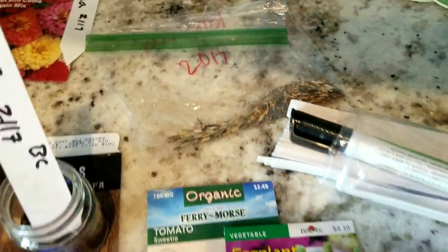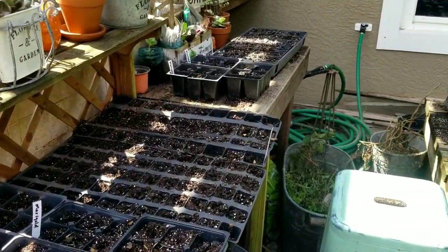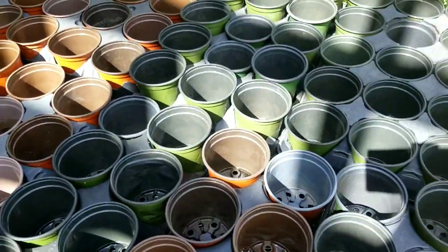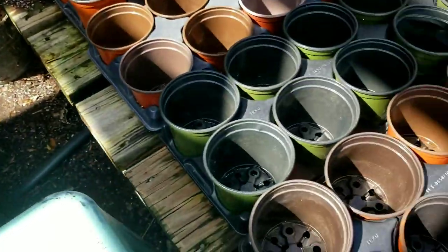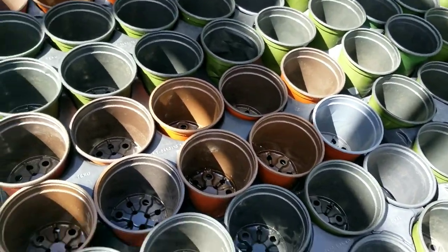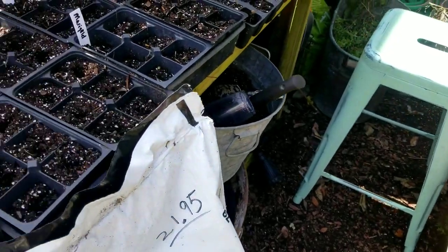I'm going to take you outside to show you what I'm doing with my seed starts. Here's my seed starting station. Yesterday I spent a lot of time sanitizing my cell packs and pots — that's a very important step. If you're buying cells or pots prepackaged from the store, you don't really need to sanitize them; it's only necessary if you're reusing them from the previous season, if they've been sitting in your yard for a long time, or if a possible disease was in there from a plant before — you don't want that to transfer.